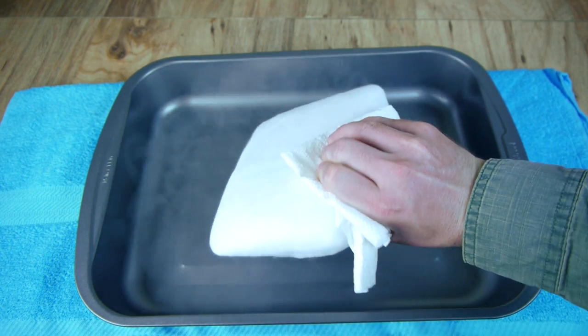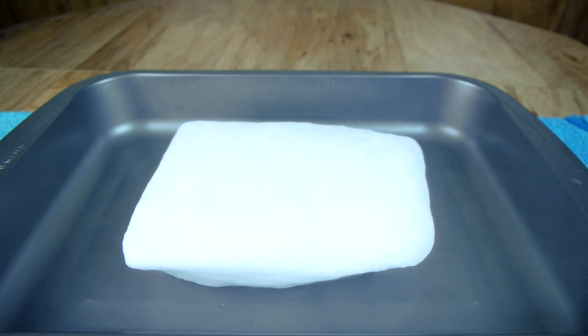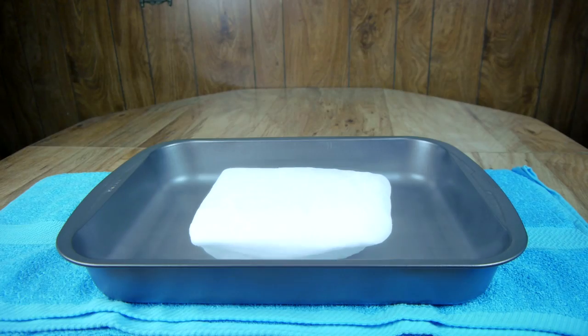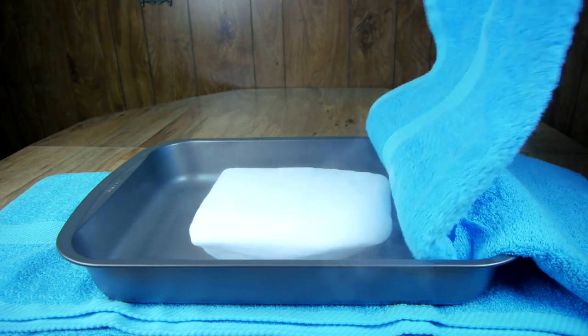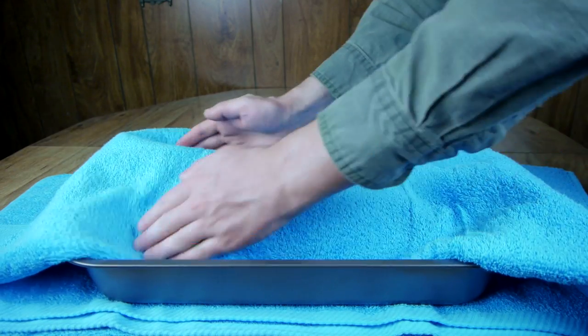Next, a block of dry ice is placed in the pan. Dry ice can be purchased at most grocery stores — just remember to bring a cooler so you have a place to keep it on the drive home. The dry ice is covered with a second towel, which will keep it centered in the pan and also insulate it from the sides.